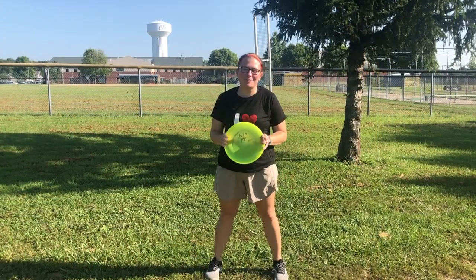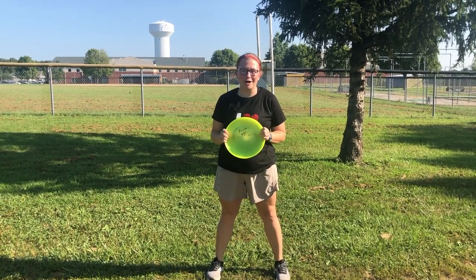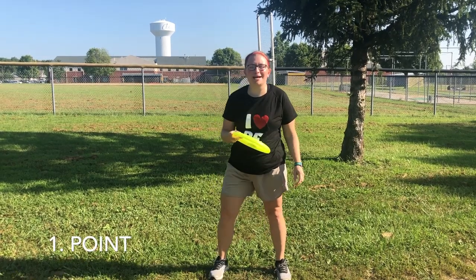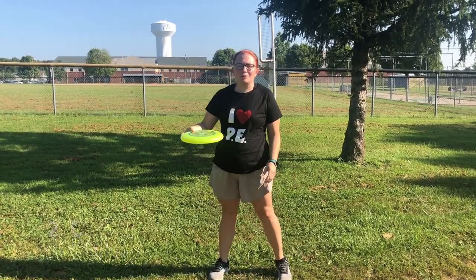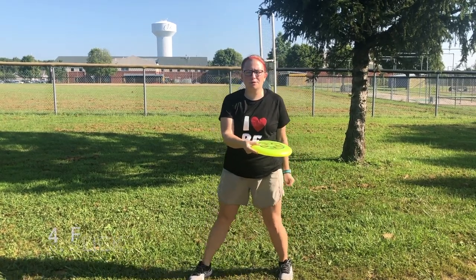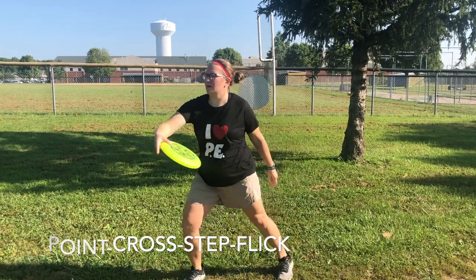In Ultimate Frisbee, the proper stance has four steps: point, cross, step, and flick. Number one, you point at your target. Number two, you bring the Frisbee across your body, you step, then you flick your wrist. Point, cross, step, flick.